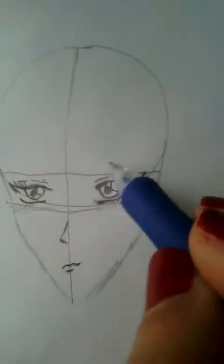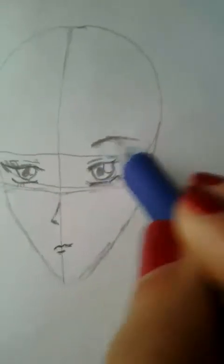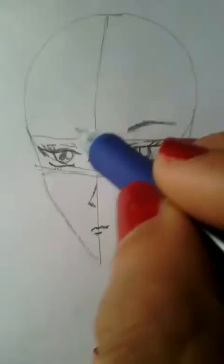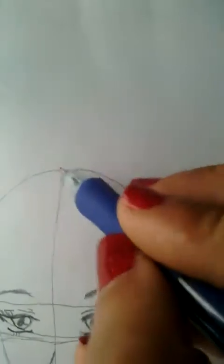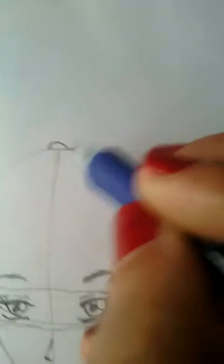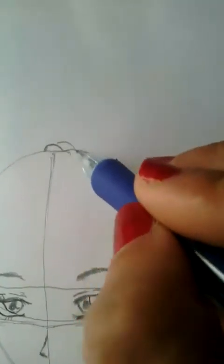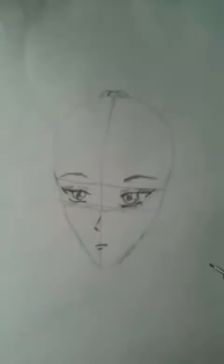Now we are going to draw the eyebrows. Before you draw the hair, look closely at what I do. You have to create a bow-type shape on this line — you can see it, like a bow. You have to create this bow shape on her head before you draw the hair.